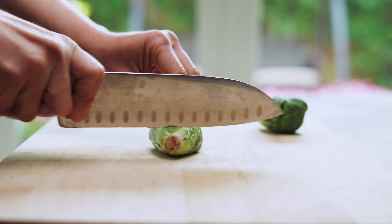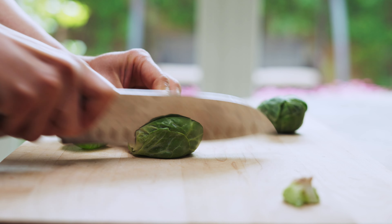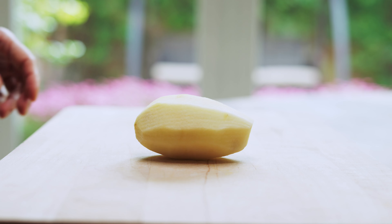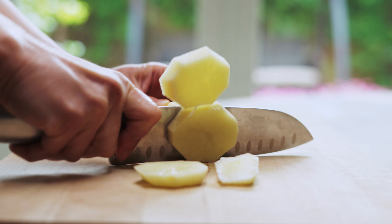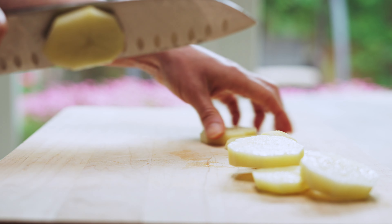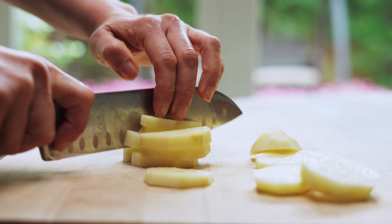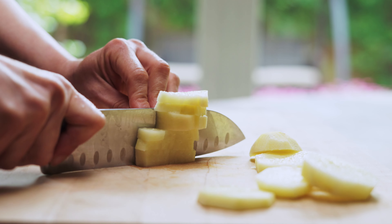Start by cutting the end of the brussels sprout and slicing it into one, two, three, four parts. Then chop the potato — slice it out first. Take three at a time, slice it more, and chop it into cubes.